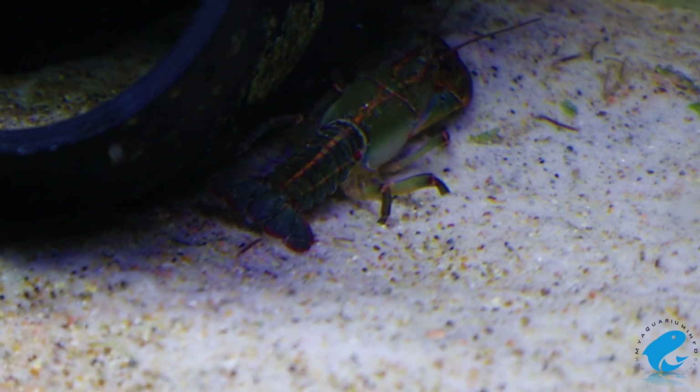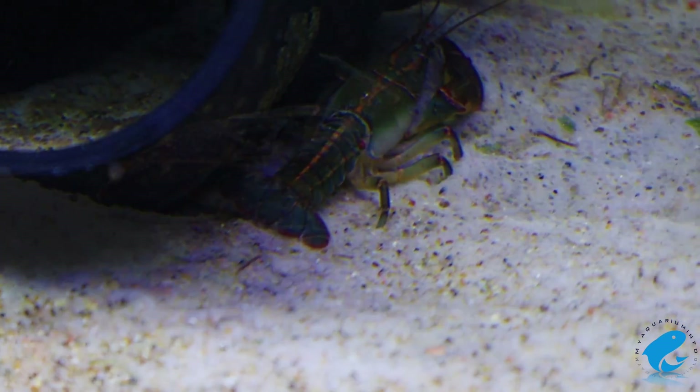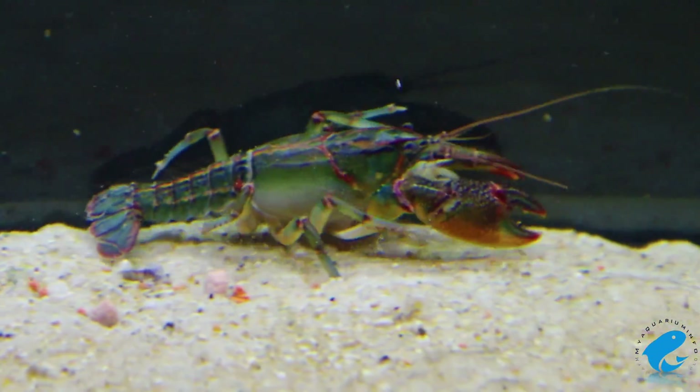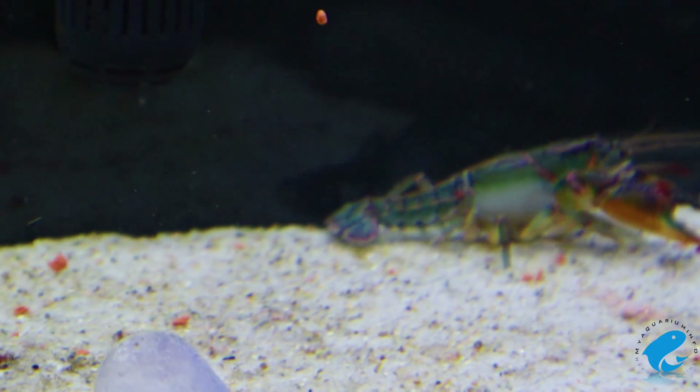The Painted Devil crayfish can make for a great, bold-looking addition to your tank, but it might be a little challenging to get the setup just right. With a little practice and some experience, you'll find that the reward of keeping the Painted Devil crayfish can quite be worth the challenge.